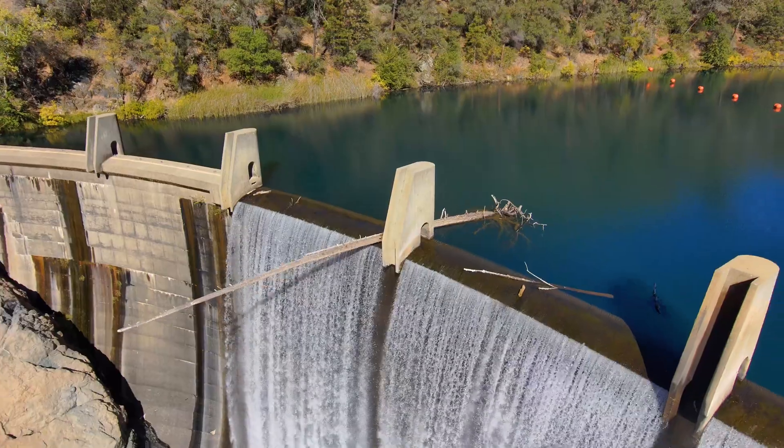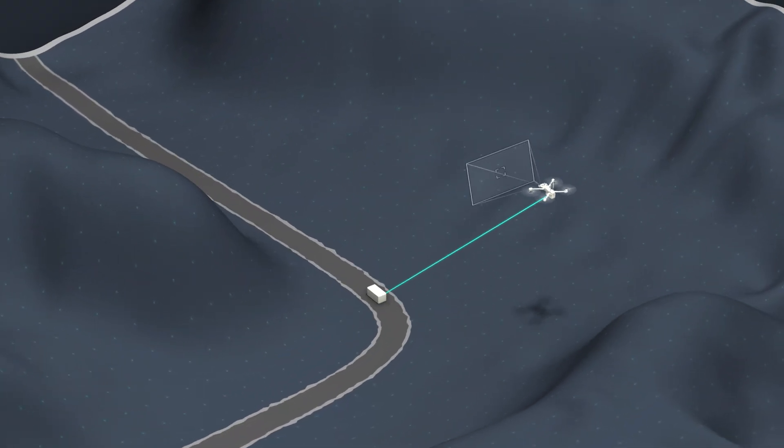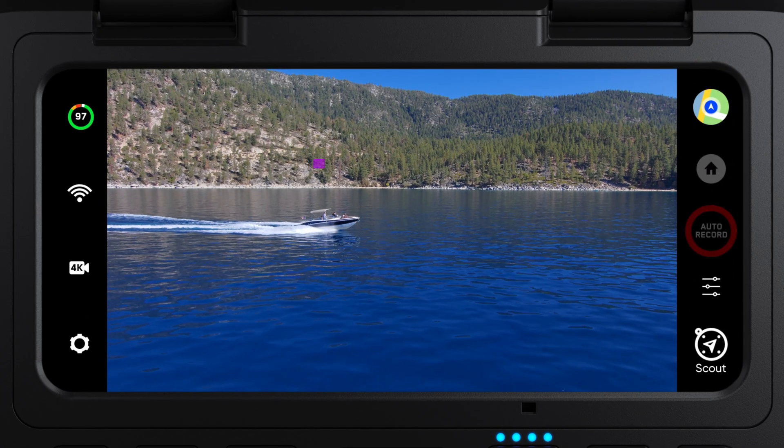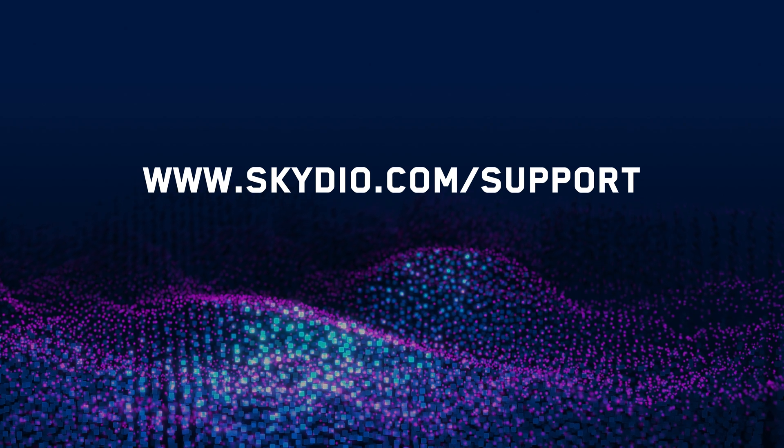Here at Skydio, we are committed to improving so you have the best possible experience with our products. With these new features, you have even more ways to utilize your Skydio drone. For more information about this release, visit our support articles at skydio.com/support. Thank you and fly safe.